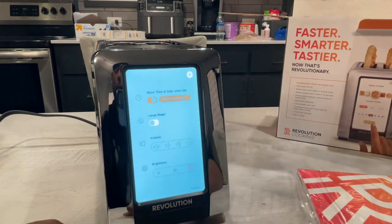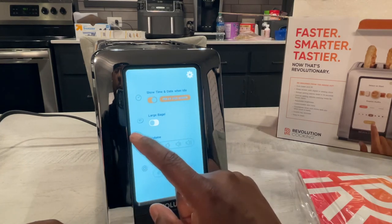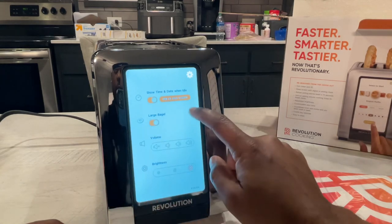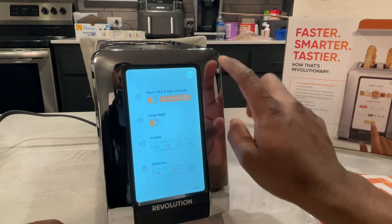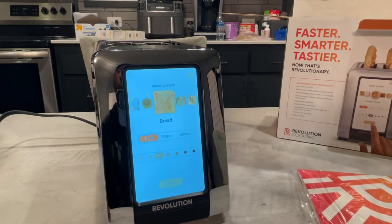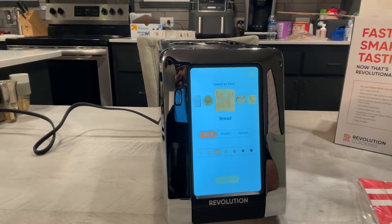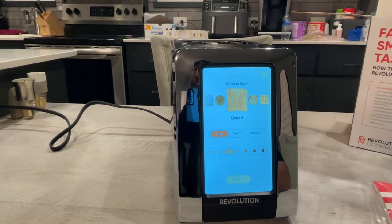I want it digital. Of course you have your volume control — we don't need it that loud. Large bagel — I'll set that, since the bagels we have are a little bit larger. And of course you can control your brightness — we'll set that to medium brightness. Get out of settings and you're back at your home screen. After about five to ten seconds it'll automatically go to your sleep screen showing your date and time.